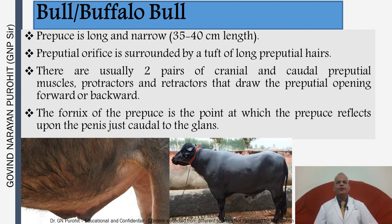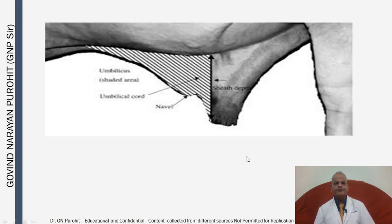In the bull and buffalo bull the prepuce is long and narrow. The preputial orifice is surrounded by a tuft of long preputial hairs. There are usually two pairs of cranial and caudal preputial muscles — protractors and retractors — that draw the preputial opening forward or backward. The fornix of the prepuce is the point at which the prepuce reflects upon the penis, just caudal to the glans. The sheath depth should not be excessively deep as otherwise the prepuce will hang downward and be liable to injury.